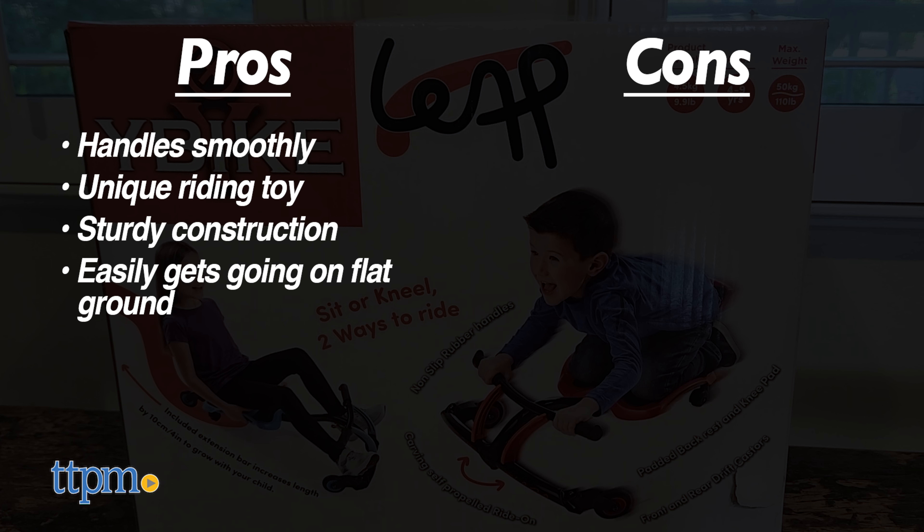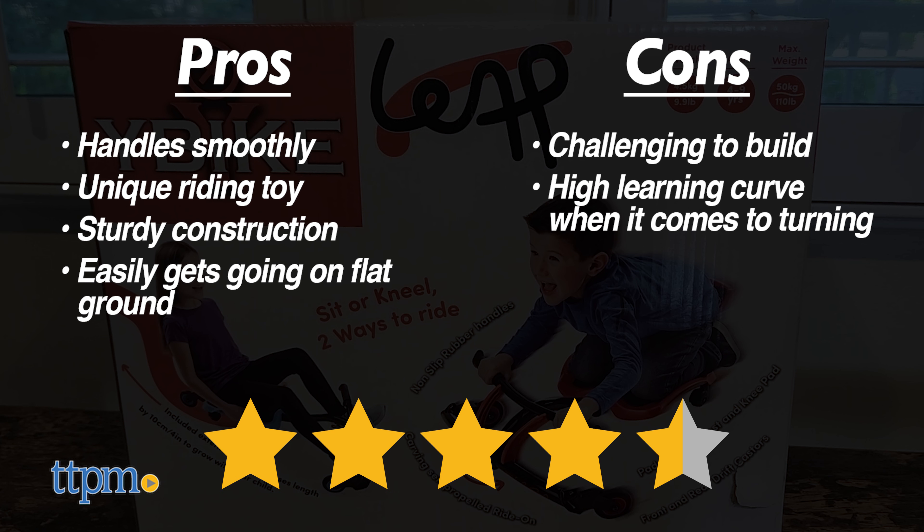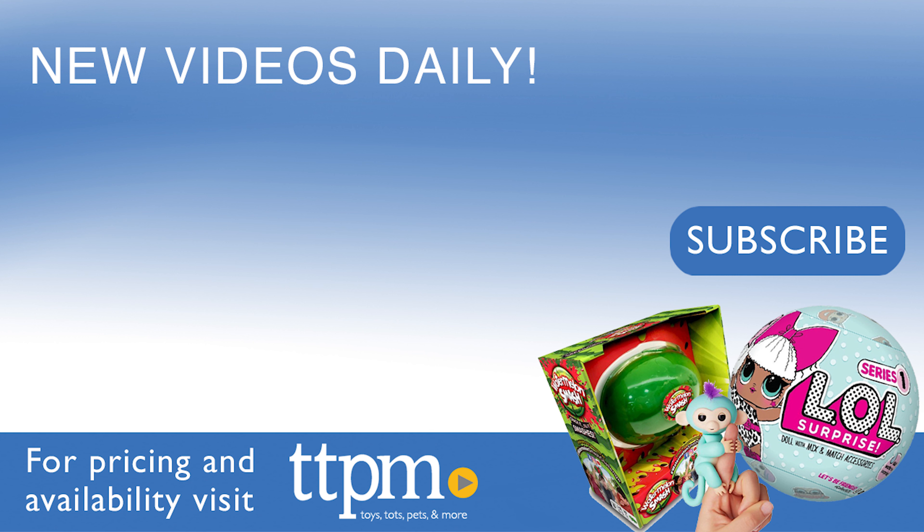The only cons are the slightly taxing build process and the learning curve when it comes to turning. Therefore, the Y-Bike Leap gets four and a half out of five stars from us. It's a very unique riding toy and well executed to boot.